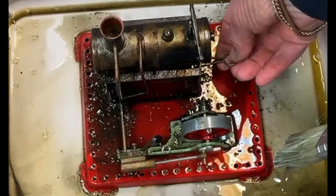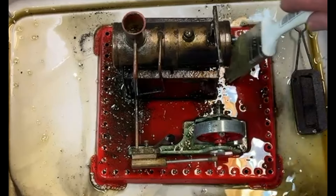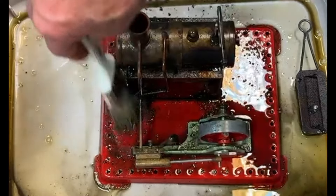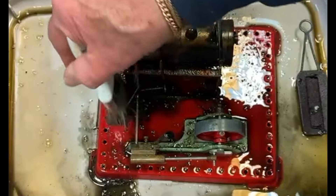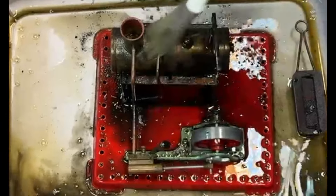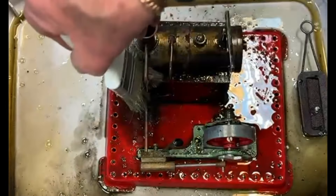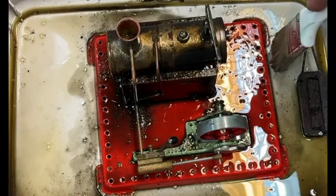I'd better take that little burner out and put it to one side so I can get all this stuff off. Yeah, that's coming up okay actually — doesn't seem too bad. I'll let it soak for a bit now and see how it progresses and see how much it cleans off. Not too bad — leave that for a bit and see how it comes off.